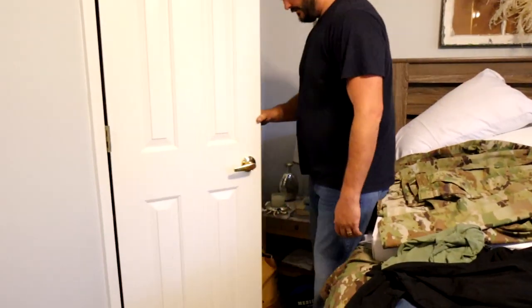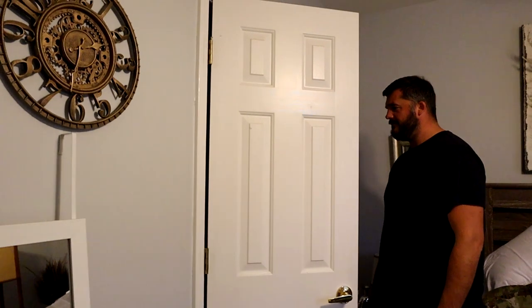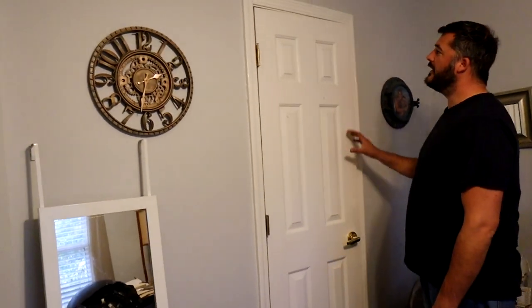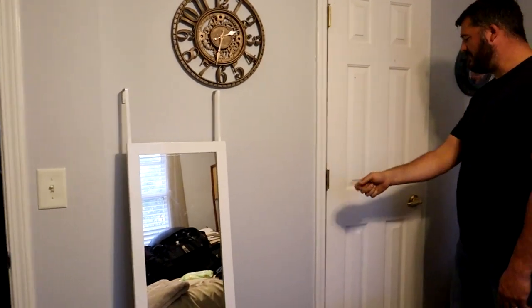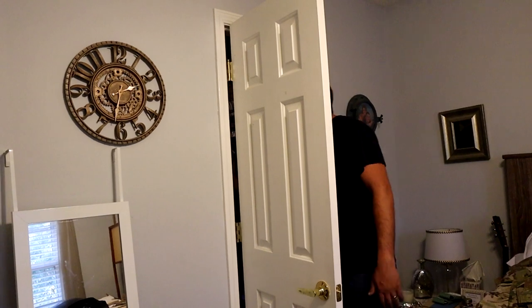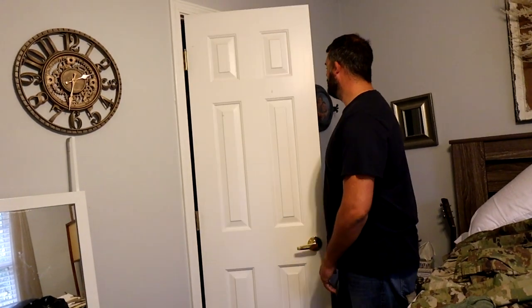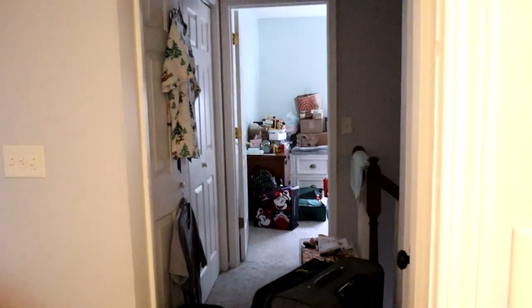This is the closet door we were talking about. Once we get the actual king bed in here, this door is going to hit the side of the bed — it'll only open up that much. So we're going to take this off and put a barn door or sliding door, and it's going to slide this way. Maybe I'll even make the hole bigger, take the trim off. We have to be realistic about how much time we have and we still have a project over there that isn't finished.